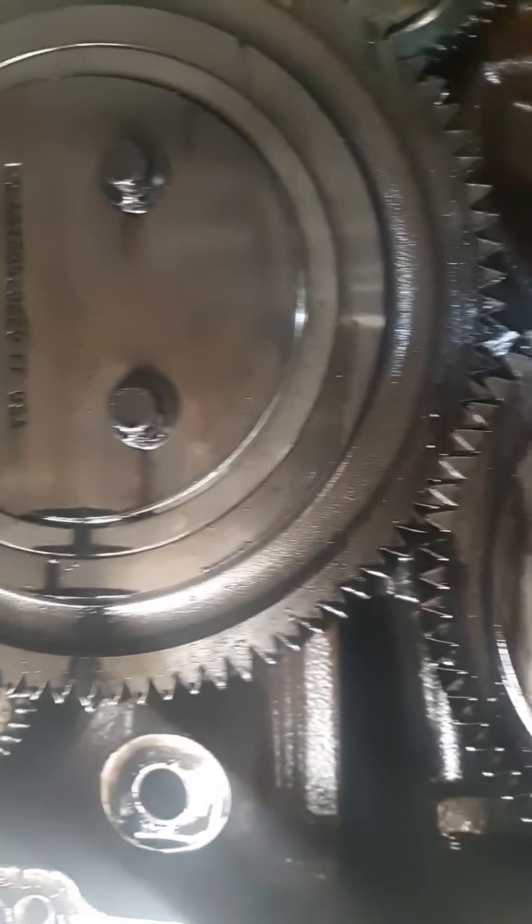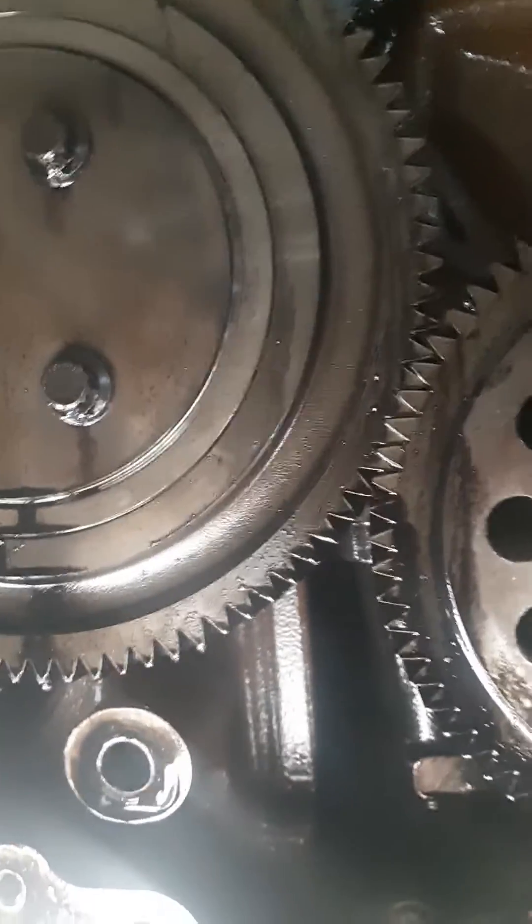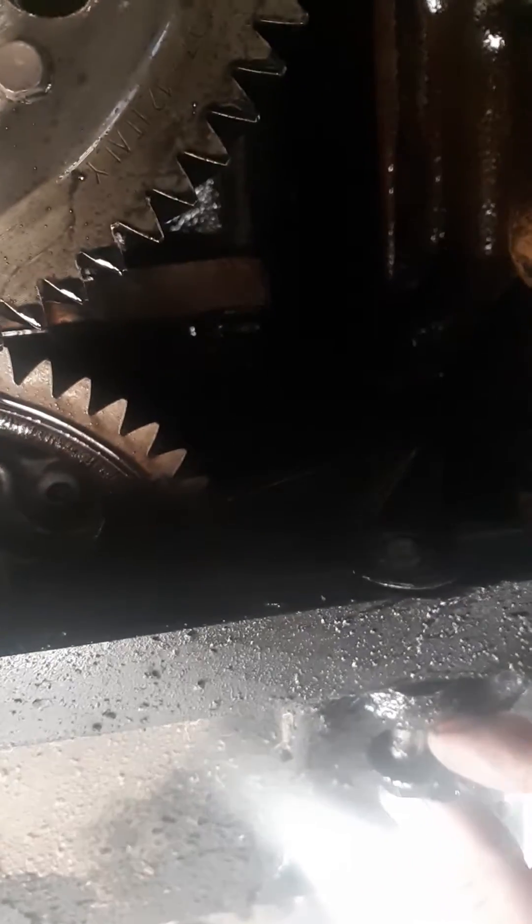A couple things I wanted to mention: one of the things that held me up is these bottom bolts here on the back of the oil pan. Those do go up into the bell housing adapter. I had all of these bolts loose and I couldn't figure out why it was still acting like it was attached. Come to find out, these back oil pan bolts do go into the bell housing adapter. So that's a little tip that might make this easier for you guys to know ahead of time.